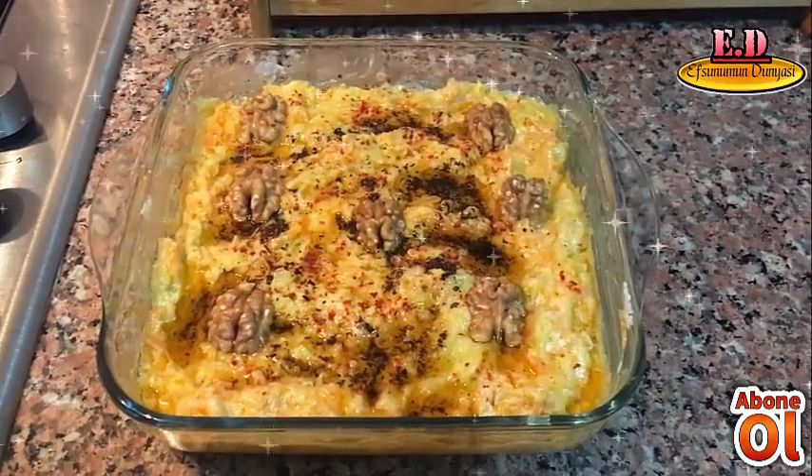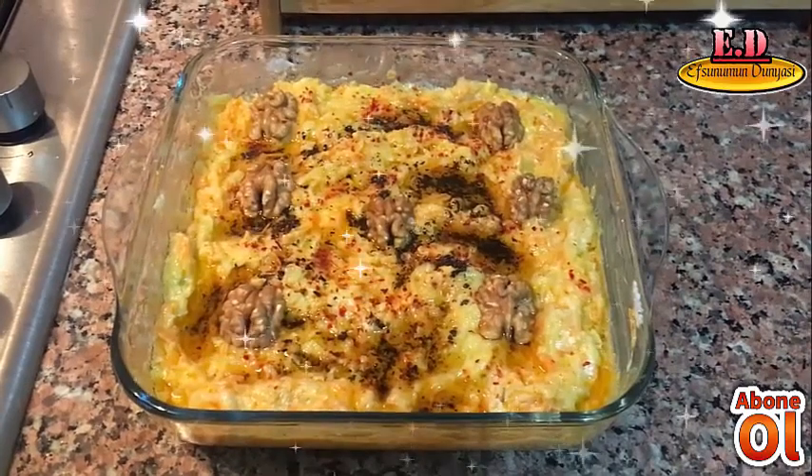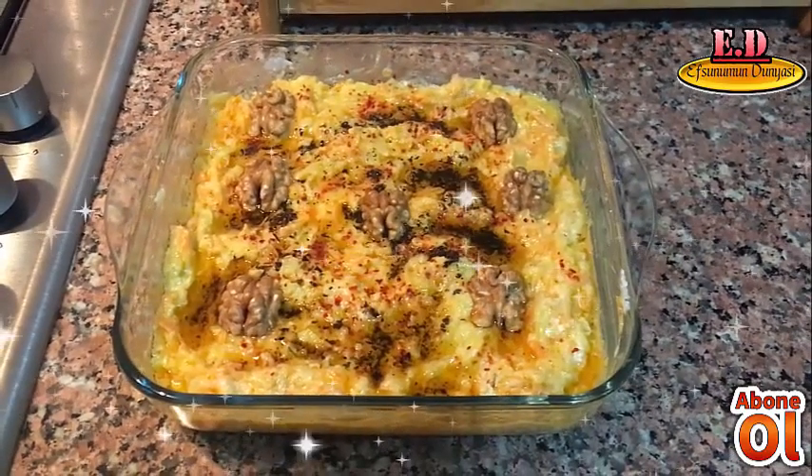Videomu beğendiyseniz beğen butonuna basmayı, kanalıma abone olmayı unutmayın lütfen. Başka bir yemek videosunda görüşmek üzere. Hoşçakalın, selametle.